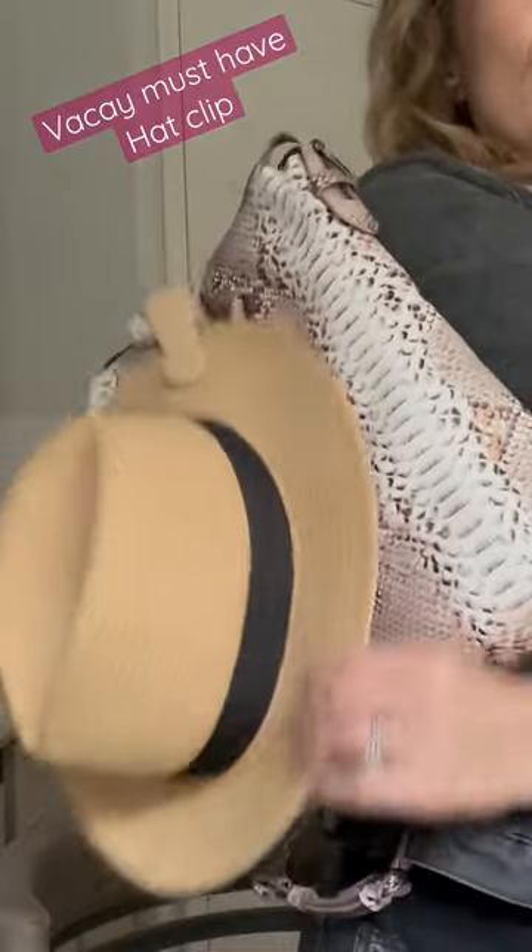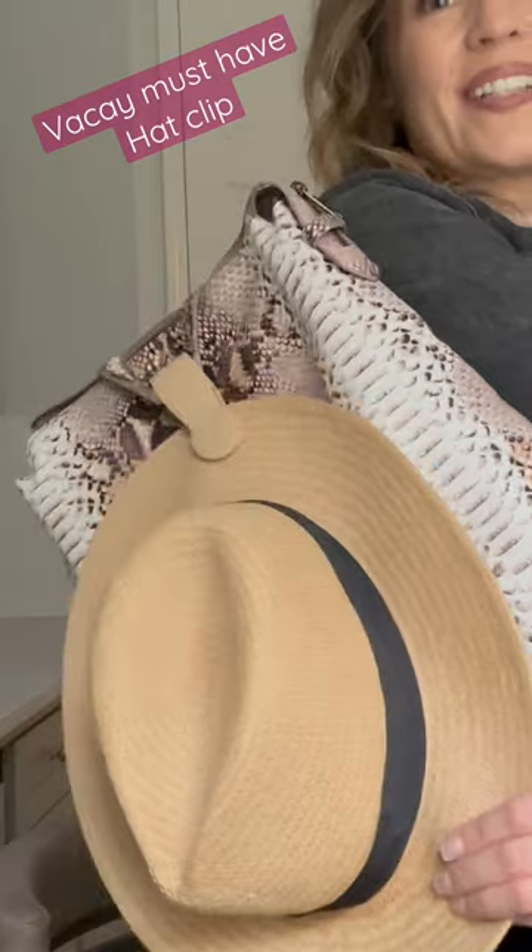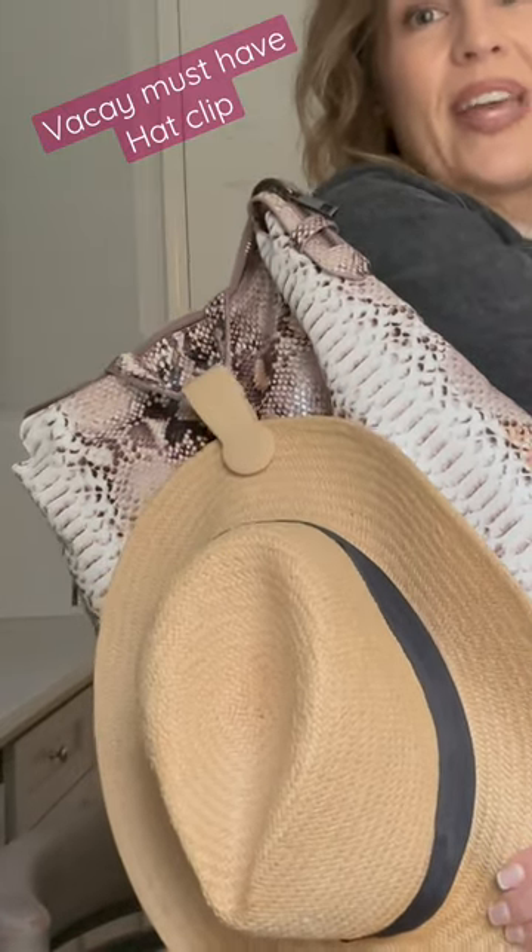I can tug on it and it's not going to come off, but if I really wanted to pull hard — nope, still can't take it off.